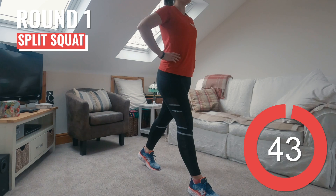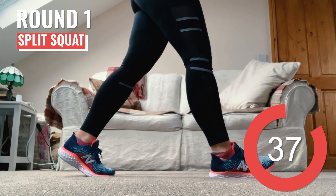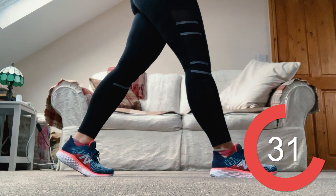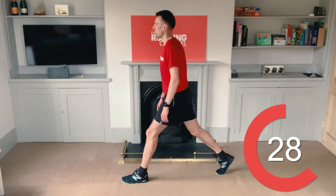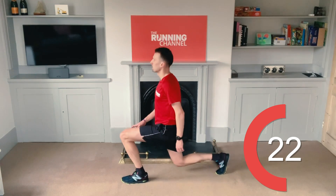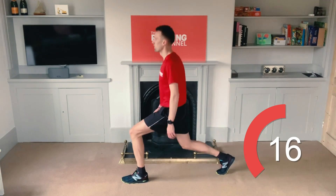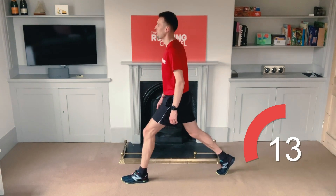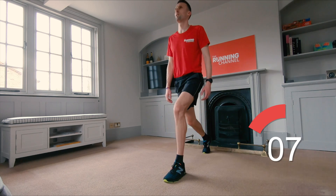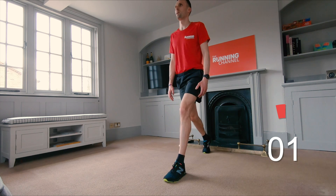We're starting with some split squats. Don't let that front knee come over the top of your toes. Lower and pause and drive through your front heel to stand back up to the start position. Swap legs — pop your left foot forward this time. Really concentrate on not bringing that front knee over your feet. You've got ten seconds left. Five, four, three, two, one. And rest.